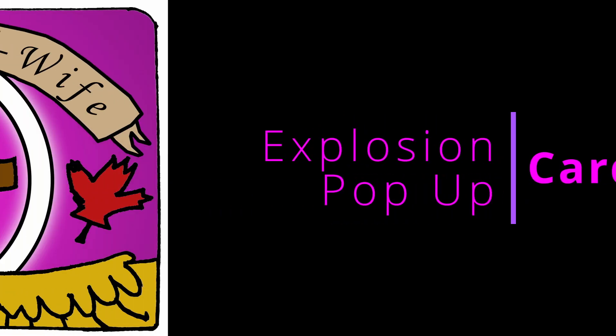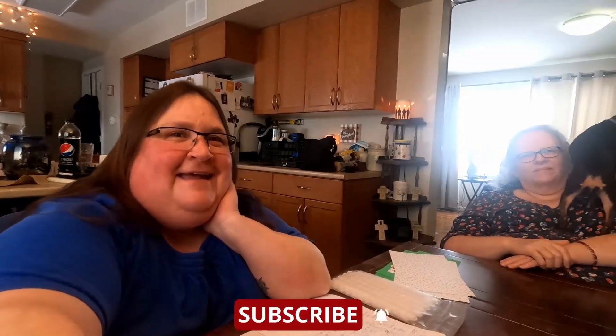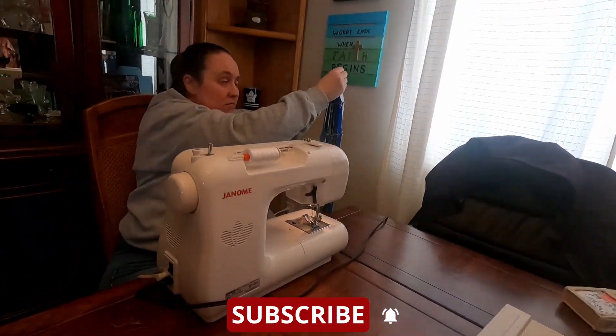Yesterday, there was sun and there was rain, beauty in the mountain. Hello, welcome back to Life and the Wife and Crafting with Kelly and Dorothy. Hi, and hello, Katie.